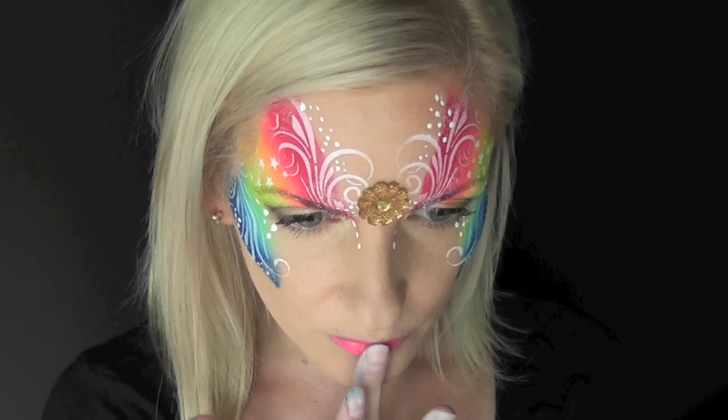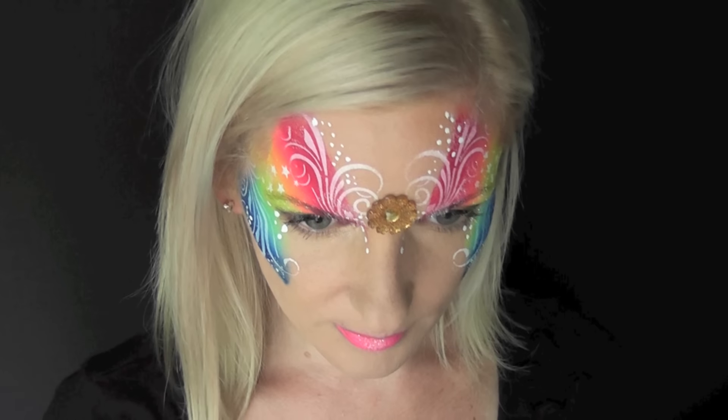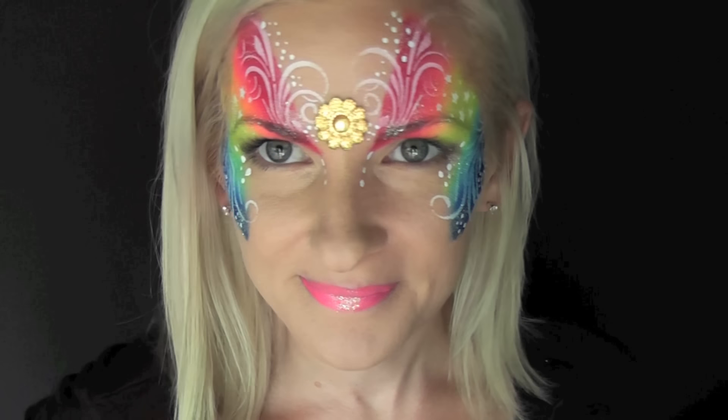I'll just add another dab of glitter right at the center of the bottom of my lips, and that's it — that's the finished rainbow swirly design! I hope you guys like this and can try it out at your next event. Thanks for watching!